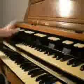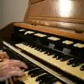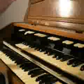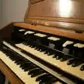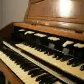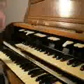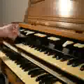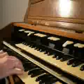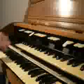Our great has the Principal 8 stop, which is fairly normal. Obviously that can be coupled down to the great with the great-pedal coupler and it plays it in that octave. The Whole Flute is an 8-footer as well, and a Salicional 8-footer, and then finally in the great the 4-foot flute.